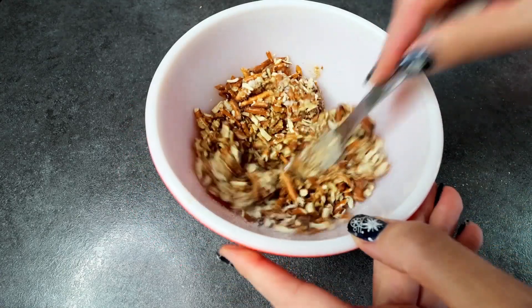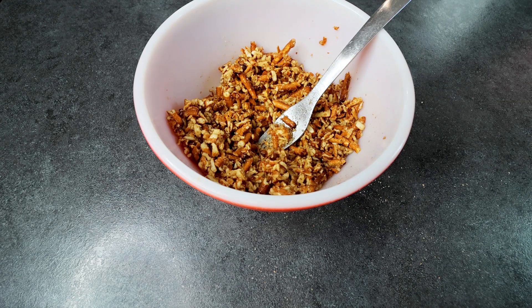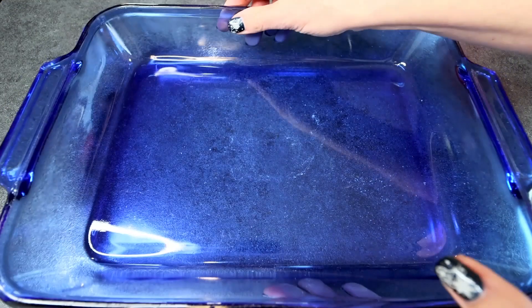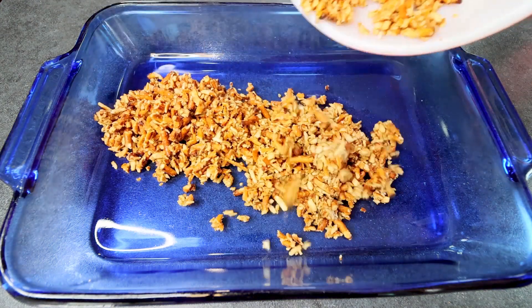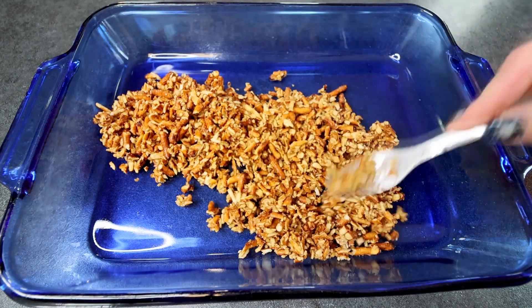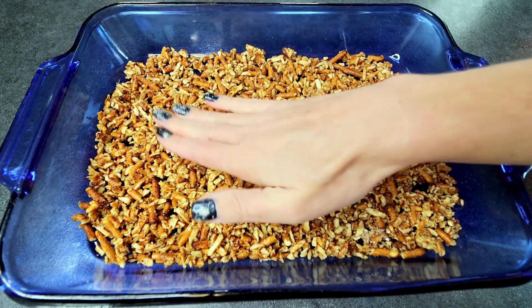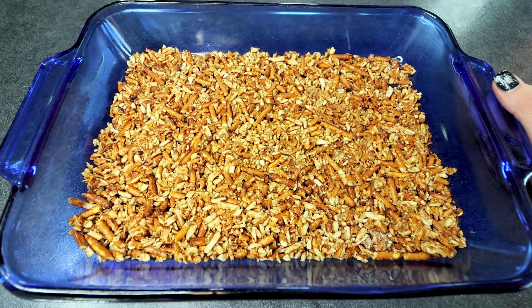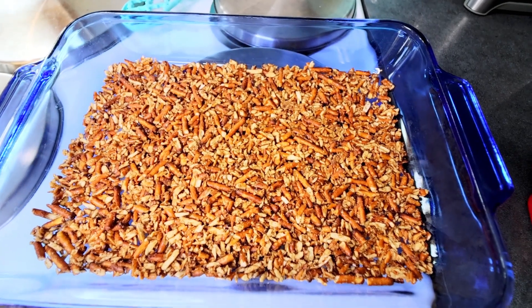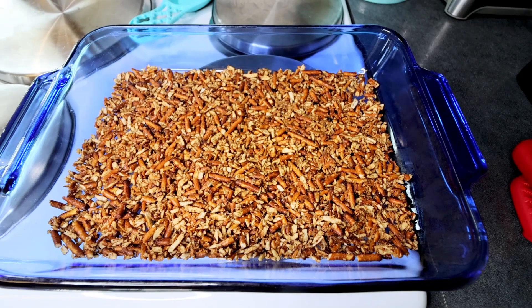Now I'm going to just stir all of that together really well. That looks good and it also smells really, really good — I swear I could just eat this stuff all by itself. Now I'm going to grab a 13 by 9 inch casserole dish and pour my pretzel mixture in. I'm going to spread this out as evenly as I can, then use my clean fingers to press it in evenly. That is looking good. I'm going to bake this in my preheated oven at 350 for about 10 minutes. I let it bake for 10 minutes and now I'm going to let it sit and cool completely — probably about an hour or two.